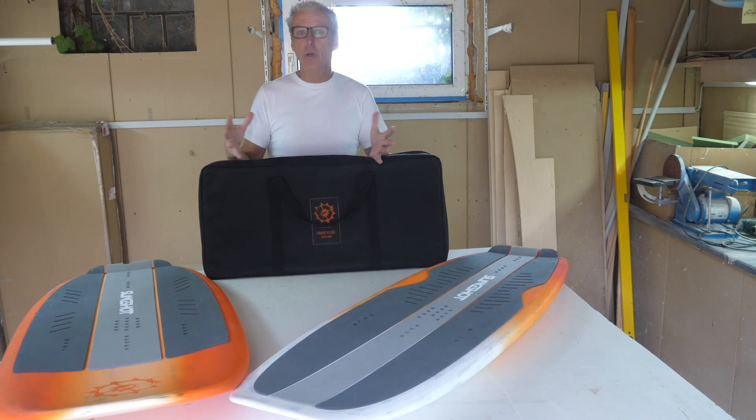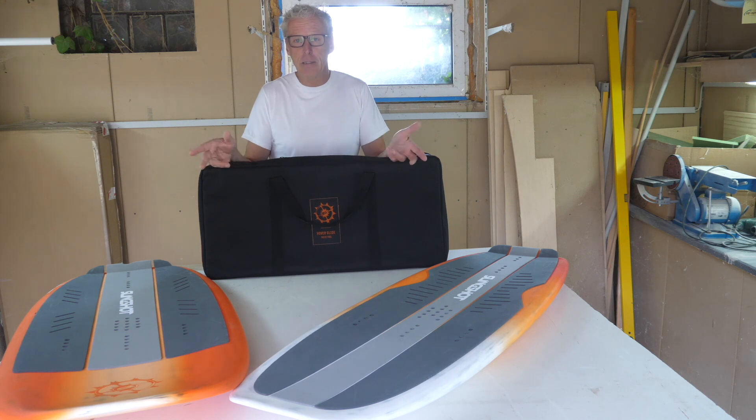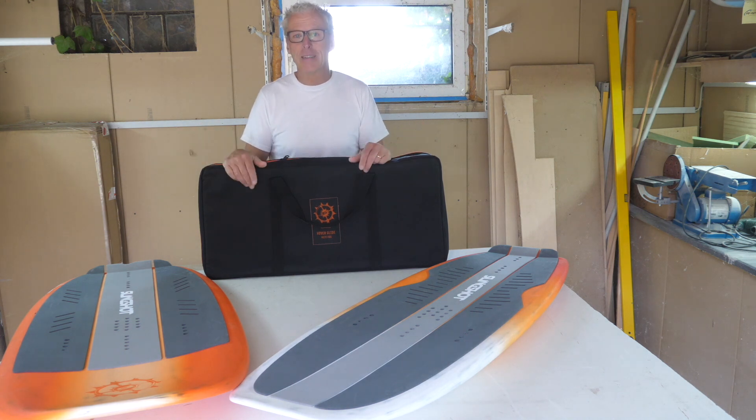We have two new models of Slingshot that are known by the old name: the Alien Air and the Dwarf Craft. The Dwarf Craft in 4.6, weighing 3.64 kg board only, and the Alien Air in 4.8 weighing 4.06 kg.